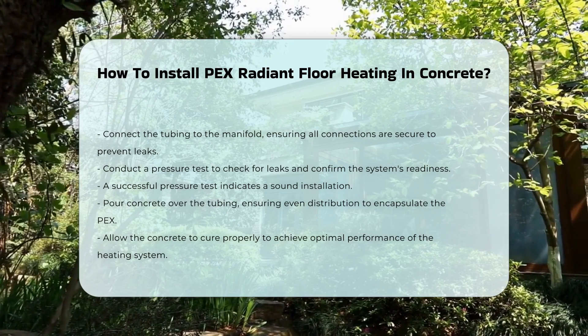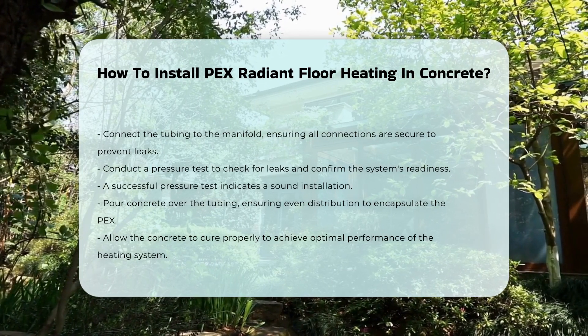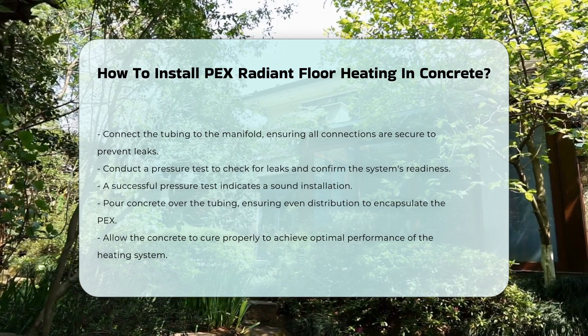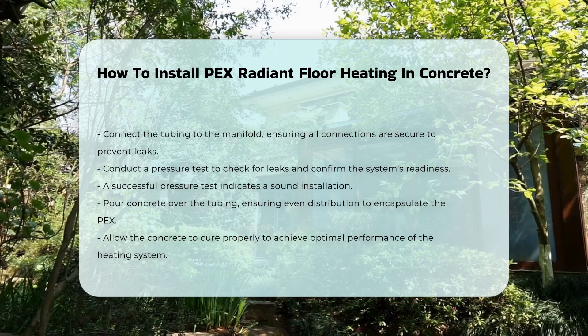Finally, pour the concrete over the tubing. Ensure the concrete is evenly distributed to encapsulate the PEX. Allow the concrete to cure properly for optimal performance.